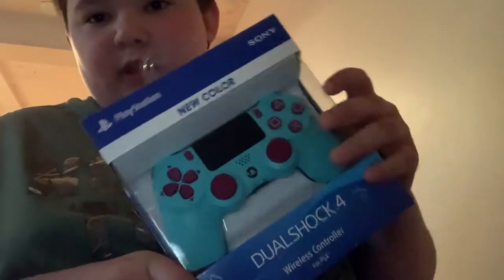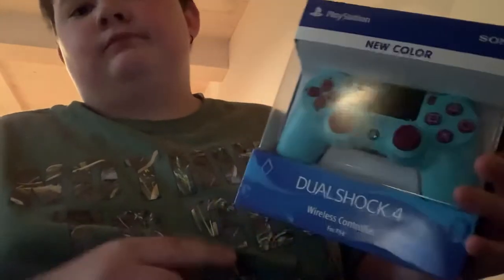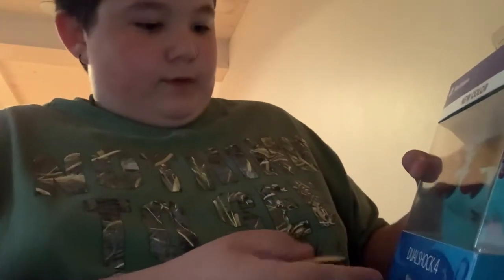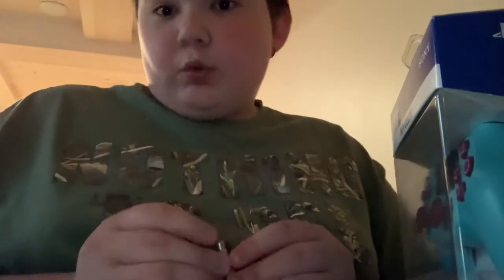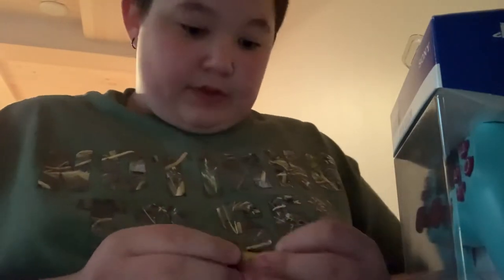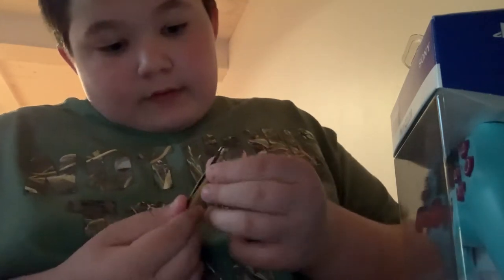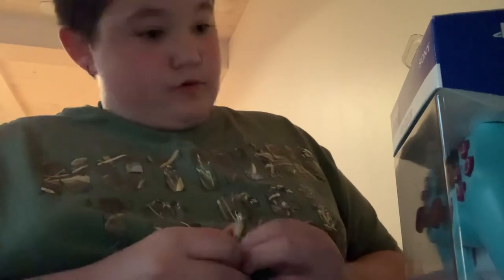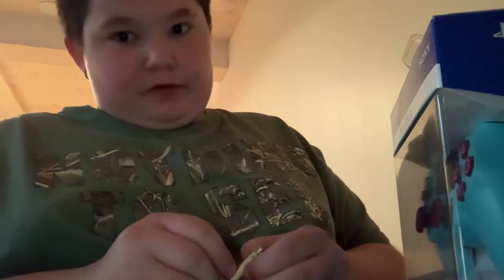Hey guys, it's your boy Nehemiah from Nehemiah Reviews. Today I'm going to be unboxing and reviewing this DualShock 4 Berry Blue. I do want to note that the only difference to this DualShock 4 is that it's blue and purple — there's no difference in anything else, it's just the colors that are different.